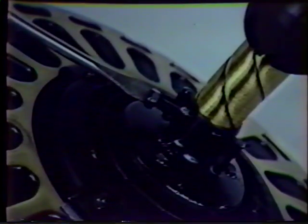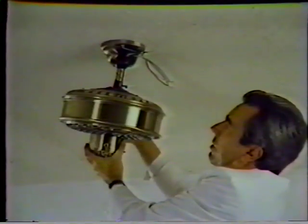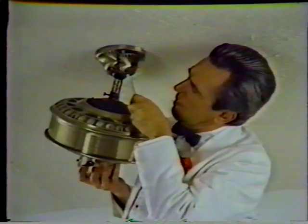Then tighten the lock screw very securely. Now hold the motor housing firmly and install the ball into the canopy opening. The pin opposite the canopy opening should fit into the slot in the ball. Now connect the fan wires to the ceiling wires: white to white, black to the colored one, and green to green. Cap these wires with the three wire nuts provided. Then tuck the wires into the canopy and install the hatch.